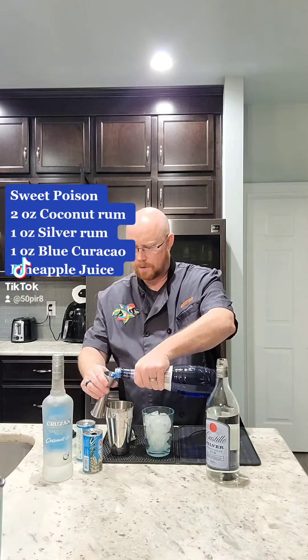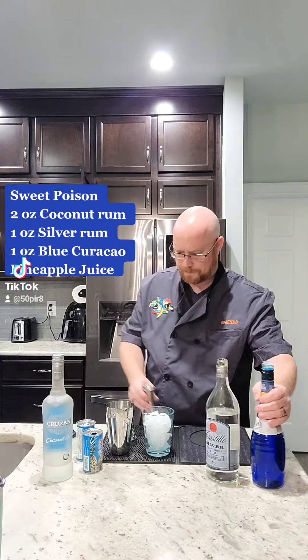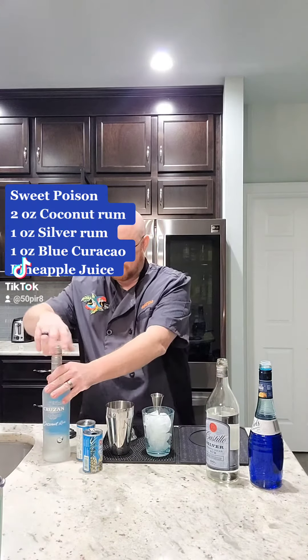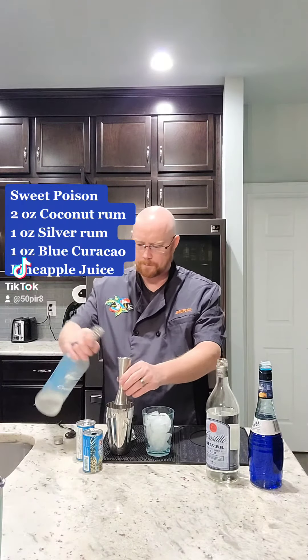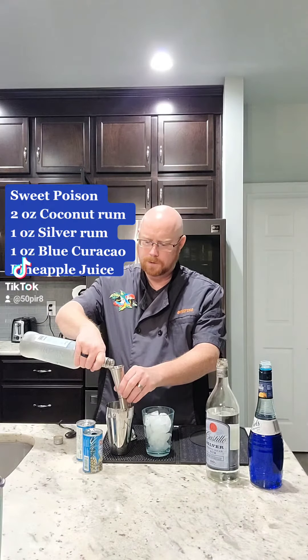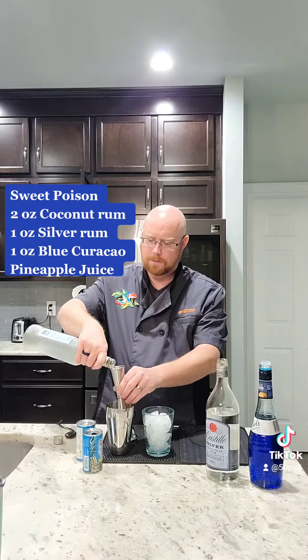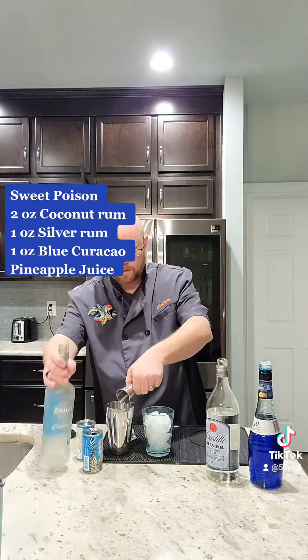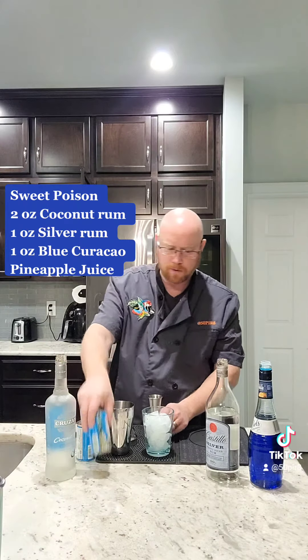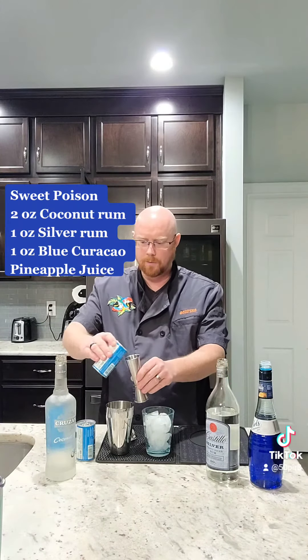One ounce of blue curaçao, then we're gonna go two ounces of coconut rum. This may seem like a lot, but both the coconut rum and the blue curaçao are low proof.